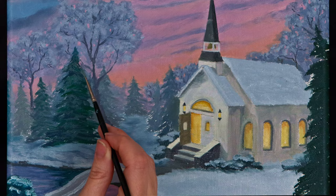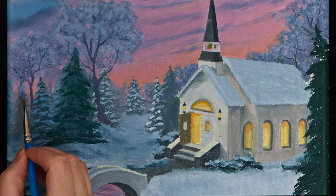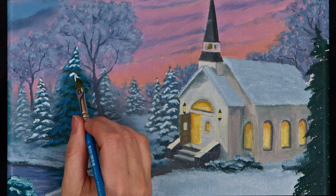I painted snow on the pine trees on the edges of each branch, tapering the snow into a point at the tips of the branches. Just as the colors of the trees changed in saturation, I changed the saturation of the snow, mixing more white and blue into the mixture as I moved forward through the trees. As the trees became closer, I added more detail by painting a shadow color of the snow before adding a bright highlight on top.